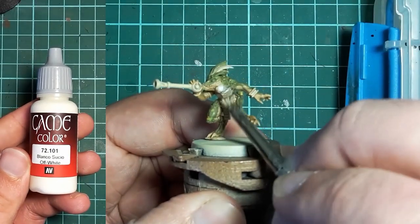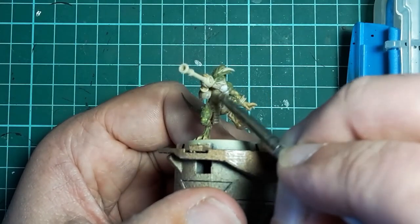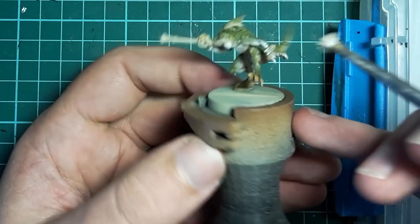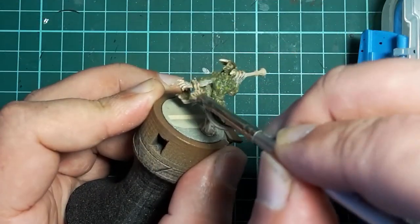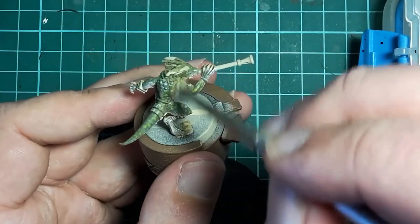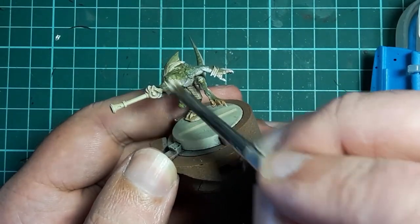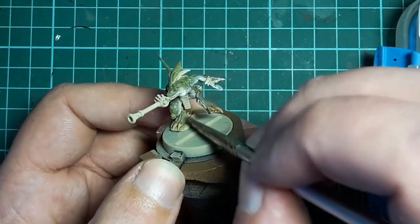Once I'm happy with that, I grab some Vallejo Off-White and dry brush the underside of the model. This picks out all of the details and continues to give that messy, natural look. I blend the green upper and pale lower sides of the model together with a light dry brush along the transition, and I give the upper sides a very light dry brush to pick out the details and high points such as the scales, face, and fingers. This should only catch the very edges of the details.